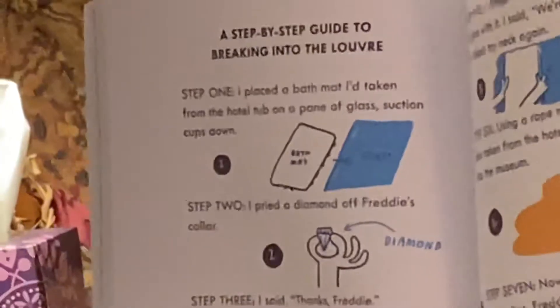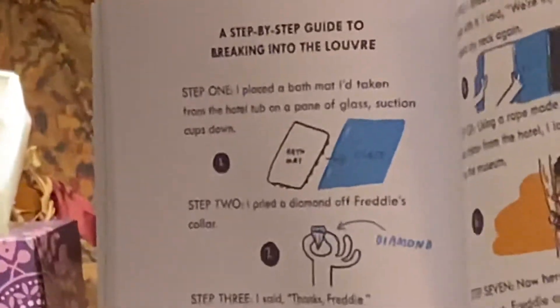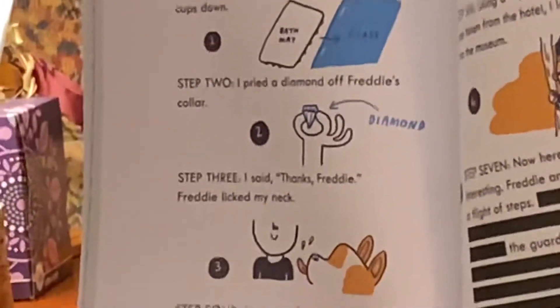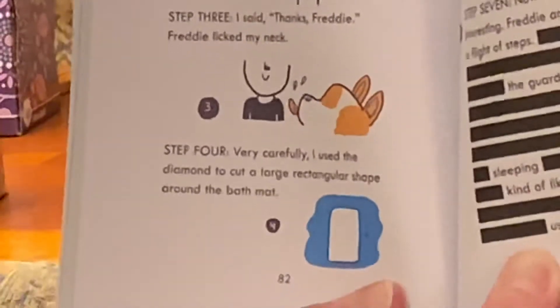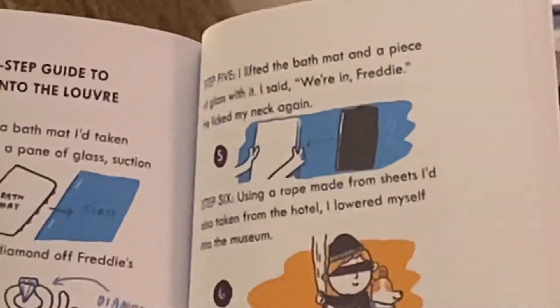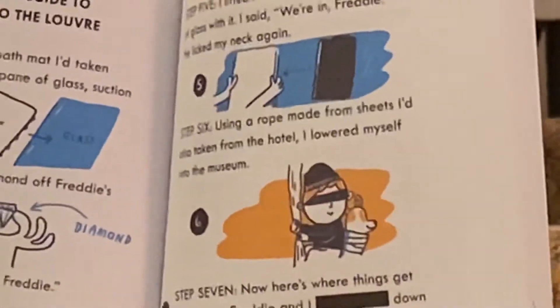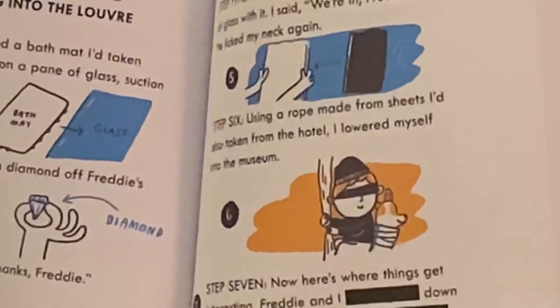A step-by-step guide to breaking into the Louvre. Step one: I placed a bath mat I'd taken from the hotel tub on a pane of glass, suction cups down. Step two: I pried a diamond off Freddy's collar. Step three: I said, 'Thanks, Freddy.' Freddy licked my neck. Step four: very carefully, I used the diamond to cut a large rectangular shape around the bath mat. Step five: I lifted the bath mat and a piece of glass with it. I said, 'We're in, Freddy.' He licked my neck again. Step six: using a rope made from sheets I'd also taken from the hotel, I lowered myself into the museum.